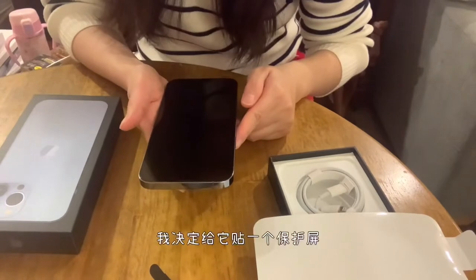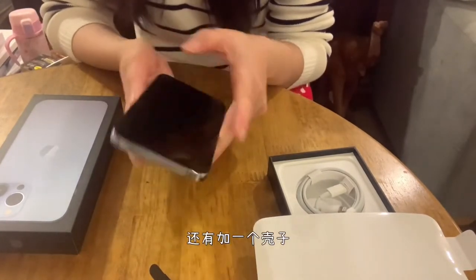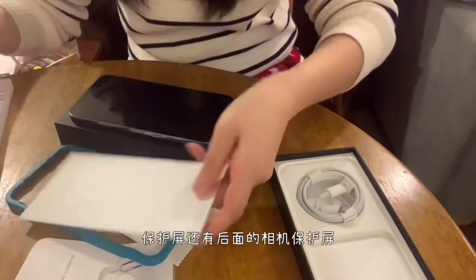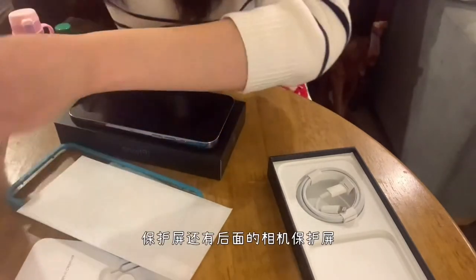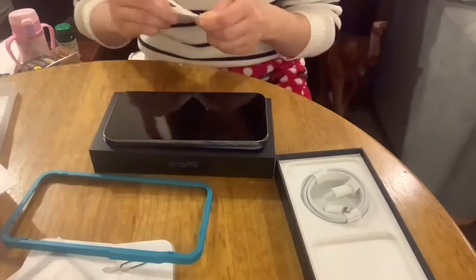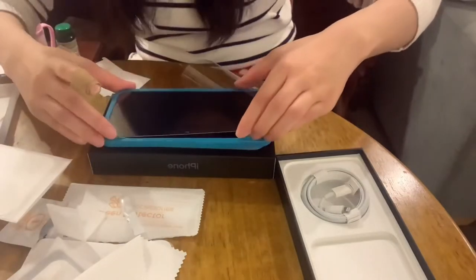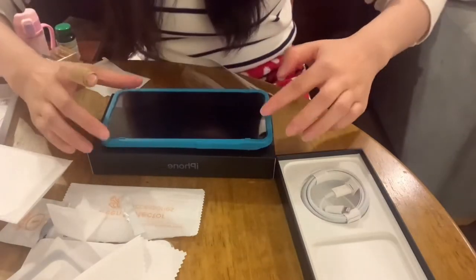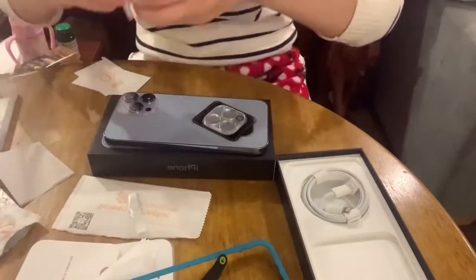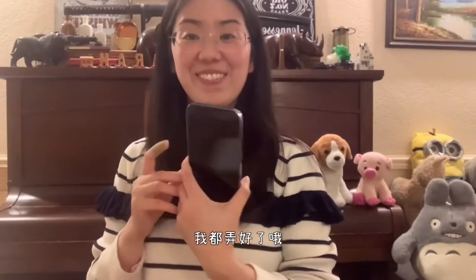I'm now just going to put on a screen protector and also a case. Front screen protector and a nice little front camera lens protector. I'm all set up now. It's nice.